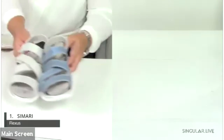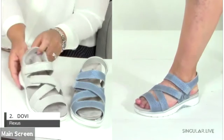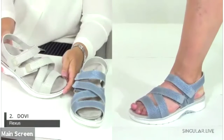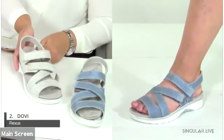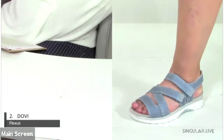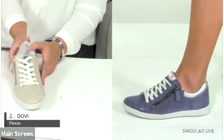Style number two is the W, built on that same amazing flexible construction. It has a very subtle snake print and two points of adjustability. One great thing about all the hook-and-loop closures, laces, and buckles is that they really accommodate various foot widths, giving you almost a custom fit on every single shoe.